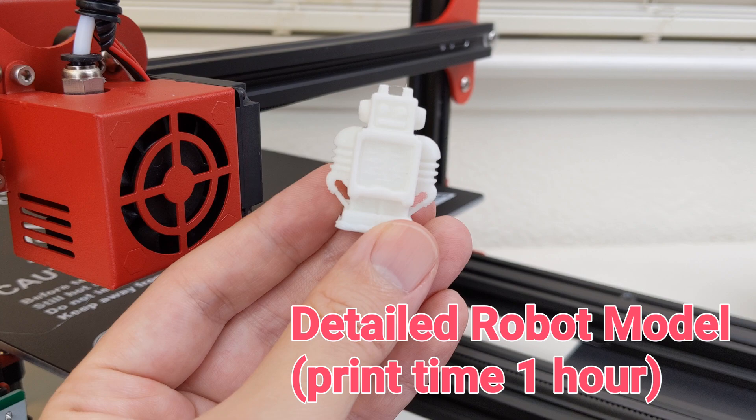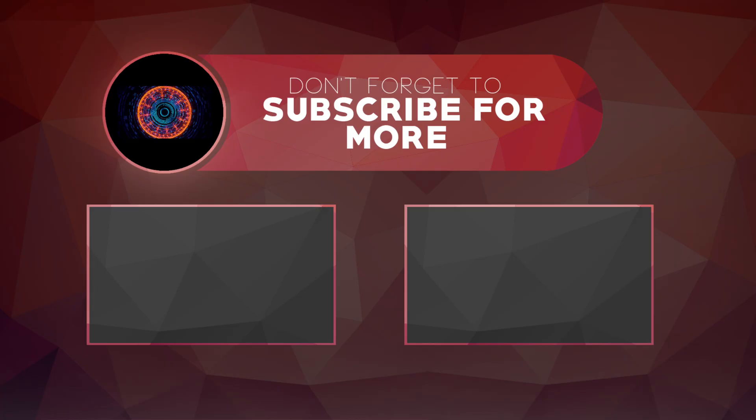Overall, I feel this printer is a good choice for people who want to try out 3D printing due to its good price and quality. Thanks for watching and remember to subscribe to my channel.